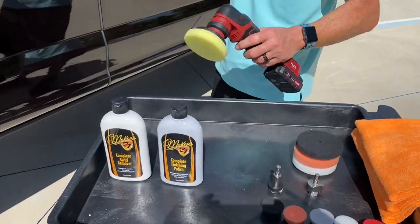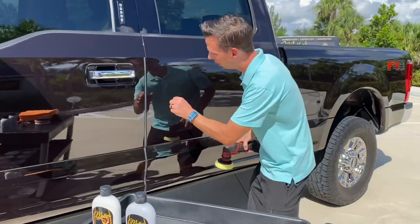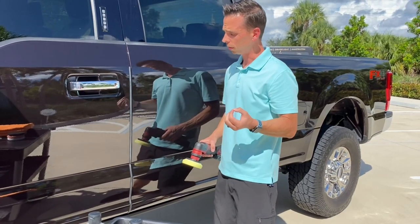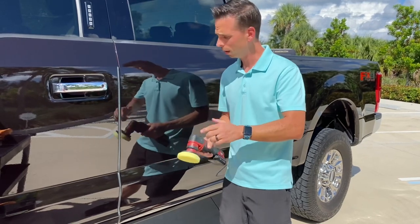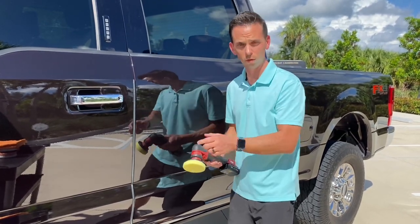When you have a scratch like this, you can approach it a number of different ways. Experience has taught me that by looking at the scratch, I can't feel it with my fingernail, so I know it's actually not in the clear coat. When you can feel it with your fingernail, usually it's too deep to remove completely unless you resort to sanding. This appears to be on the surface, so I think we can get 70, 80, 90, maybe even 100% of this scratch removed.